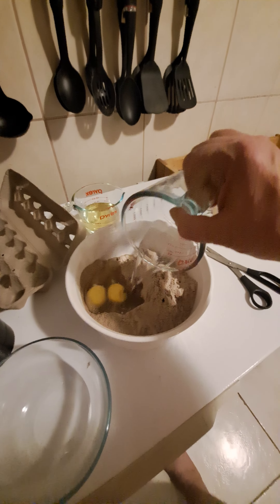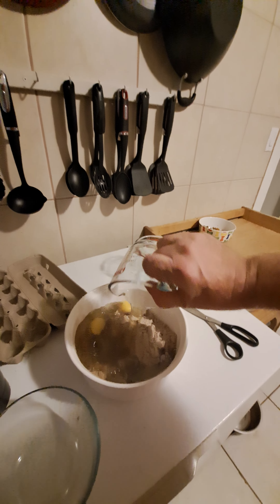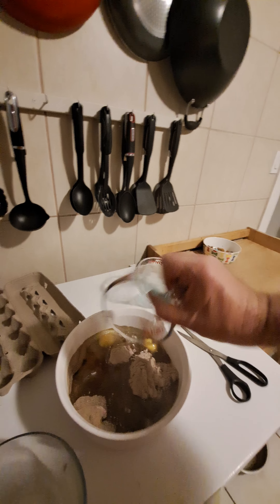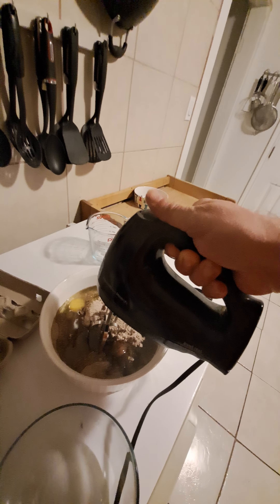We're gonna go with our water, we're gonna go with our oil. Let's go ahead and give it a good going over — we want to do it slow so you don't get the mushroom powder all over the place.